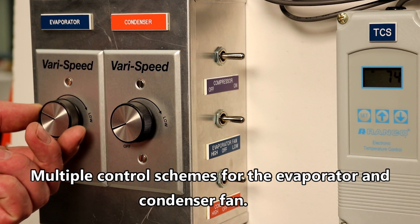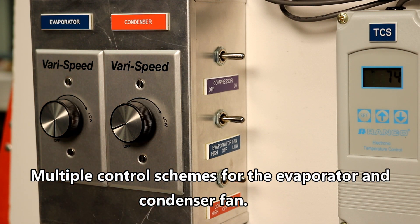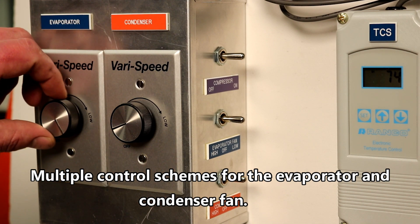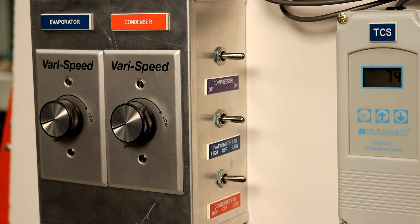Both the evaporator and the condenser fans can be turned on and off by use of a toggle switch. They are also equipped with a variable fan speed control that can be used to adjust the load on the evaporator and condenser or to simulate dirty coils.